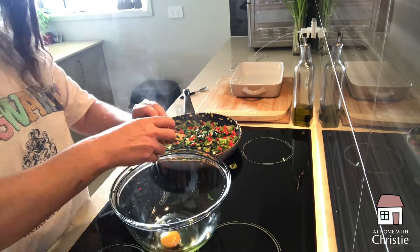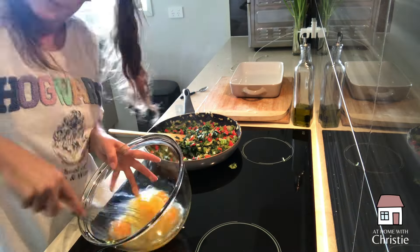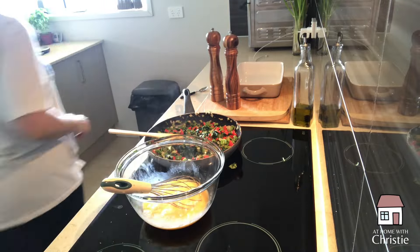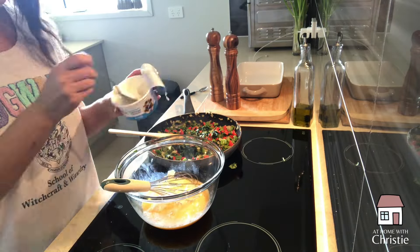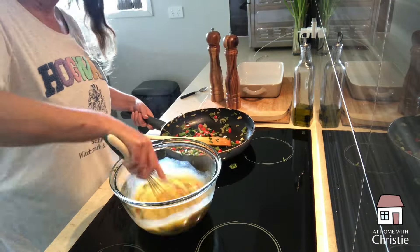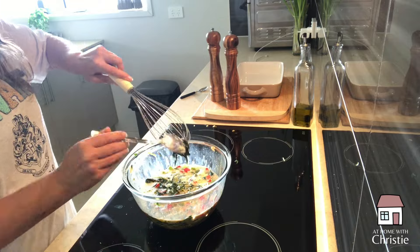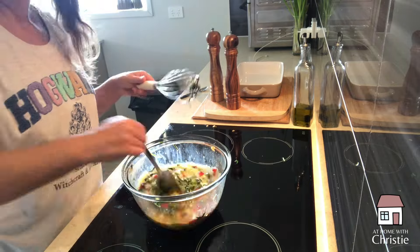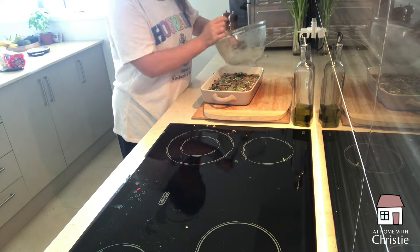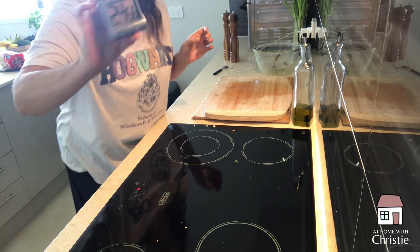I have the oven preheating at around 180 degrees. Once I mix up the eggs, I'm going to let the veggies cool a little bit first, because if you pour the egg in when everything is really hot it's going to start to cook the egg and you don't want that. I'm adding the cottage cheese just to get an extra hit of protein. We combine everything with a little bit of salt and pepper, pour it into a casserole dish, and pop it in the oven for around 25 minutes.